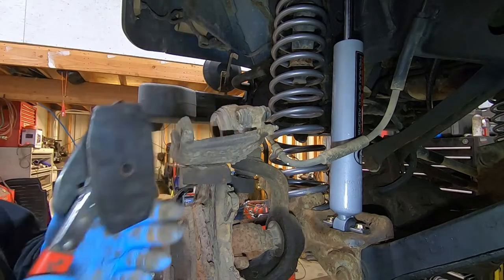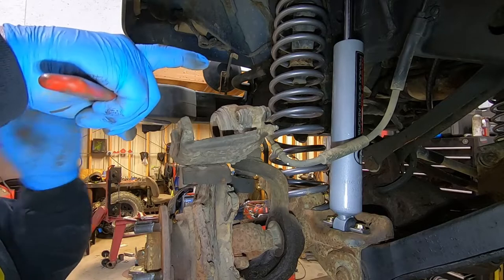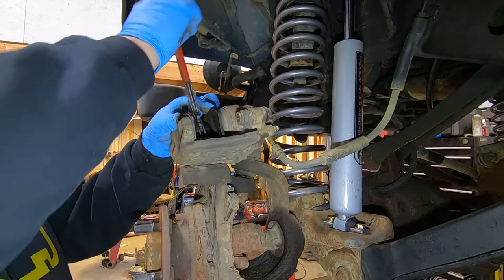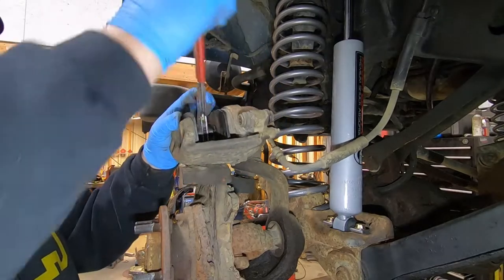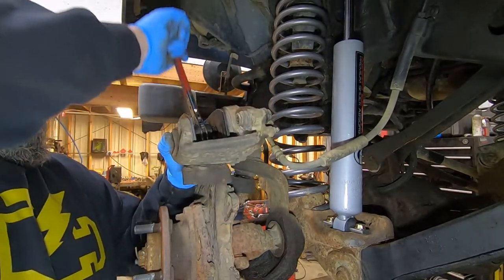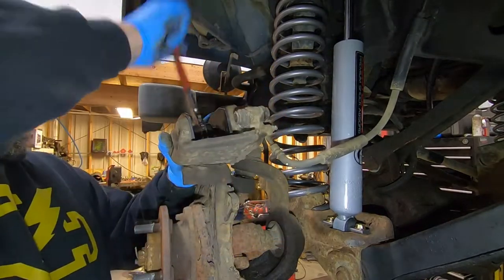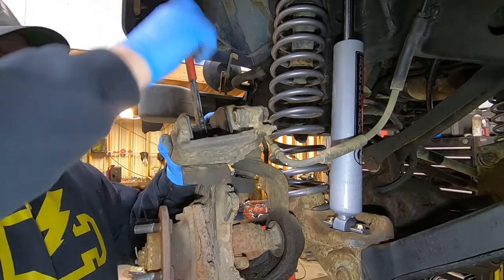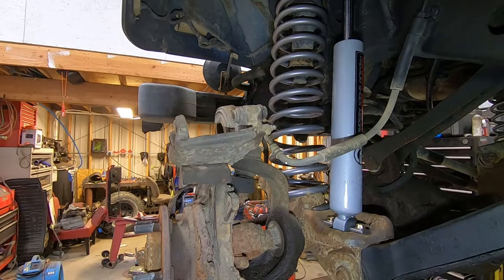Take your caliper tool, put it into the caliper, and then as you ratchet it, it spreads and pushes the caliper piston back. Go nice and slow until the caliper bottoms out. Now we've got that pushed back good.